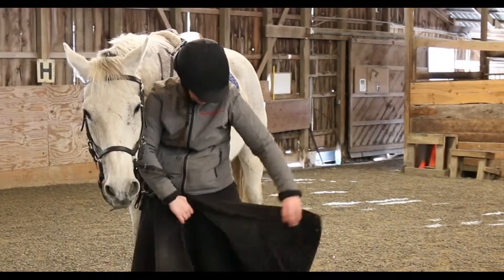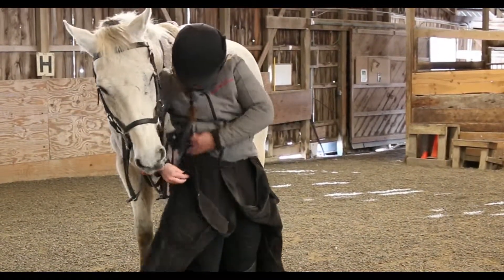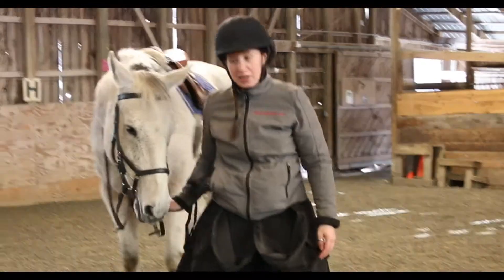You just quickly unzip and it snaps up here so you can get on. Alright, that's about it. I'm going to go hop on.